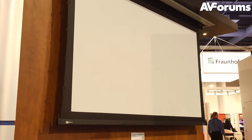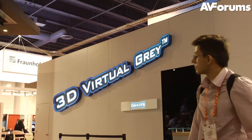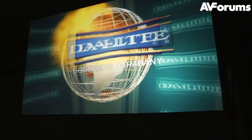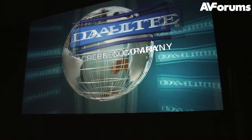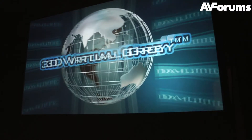Among the models they were showcasing was the tension controlled electric screen with a silent motor and tension rods to keep the screen taut, as well as their 3D virtual gray screen, which is designed to be used with passive 3D projectors to offer the best possible picture quality.